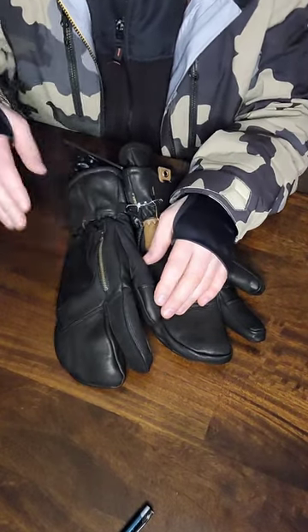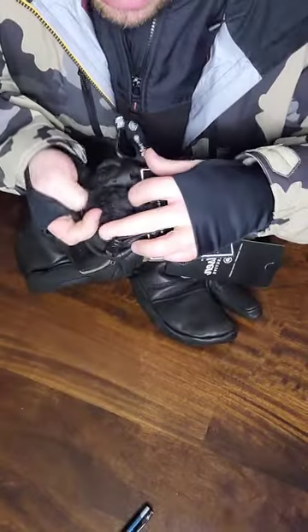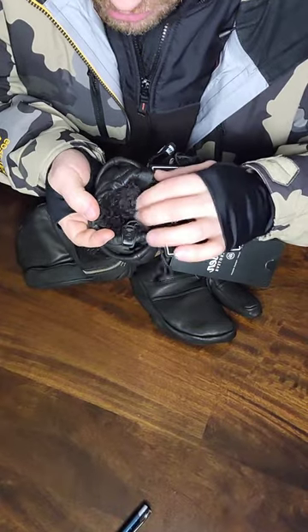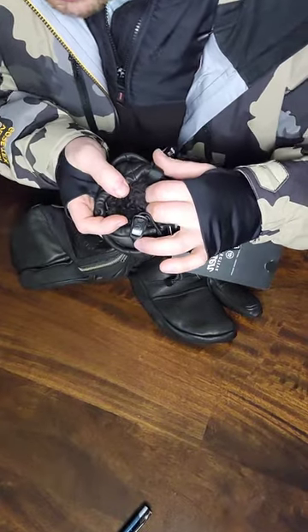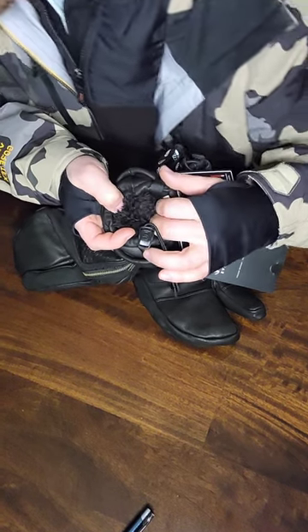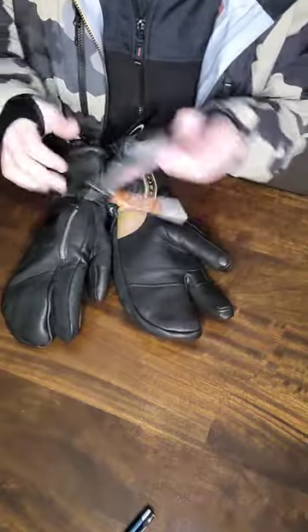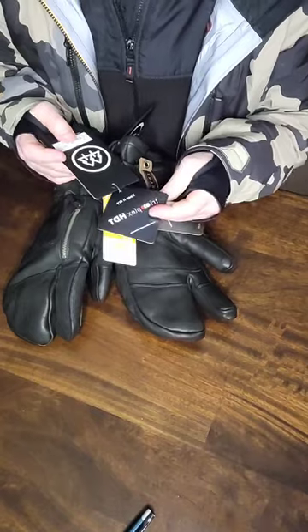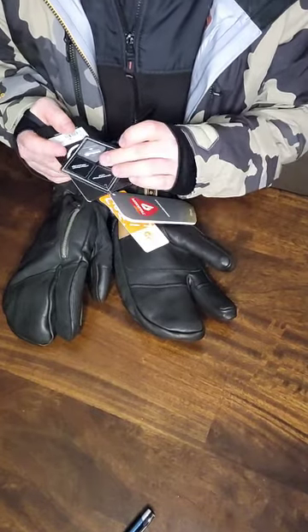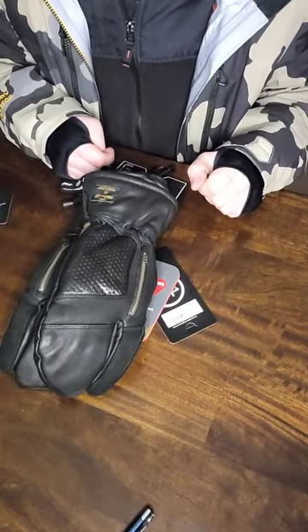They also have what they call the Dinotherm lining — it's kind of half fleecy, it's hard to describe but it feels amazing on your hands. The way the insulation is built into these gloves — they call it the HDT Triplex — is pretty impressive. I'm pretty stoked on them.